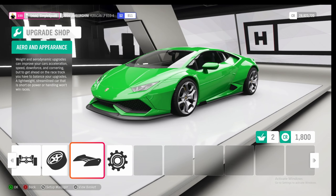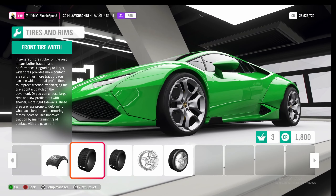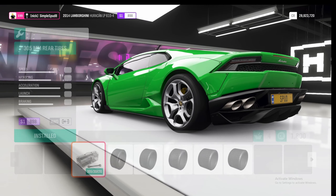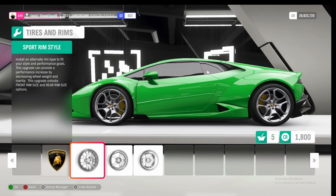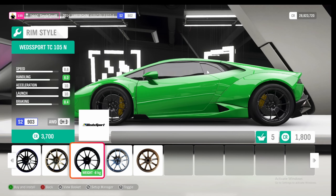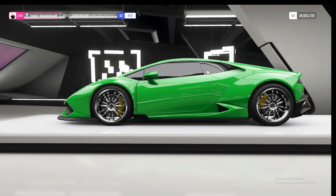If we come over to the tyres and rims, we can swap on the drag tyre compound as well as making the front and rear tyres super wide — they are very meaty. Then if we come into the rim style, we can swap on some lighter weight rims. We're going to put on these Volk Racing wheels right here.